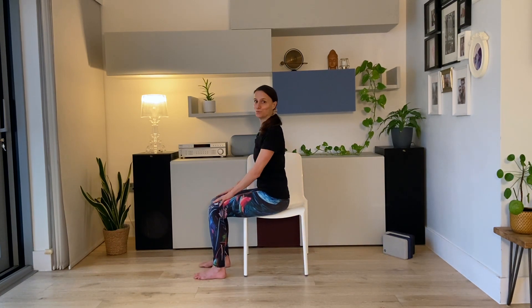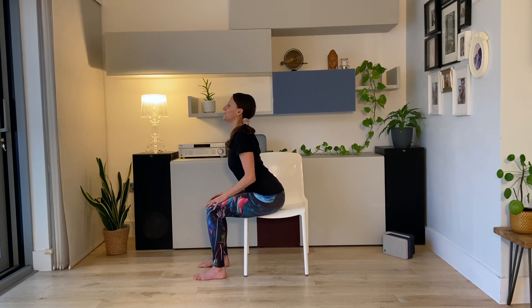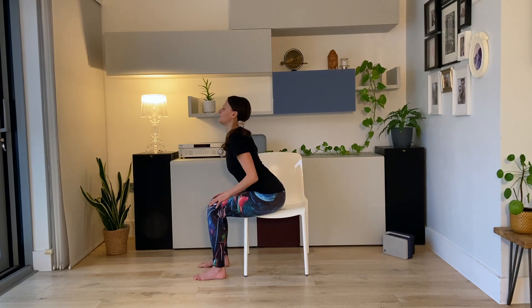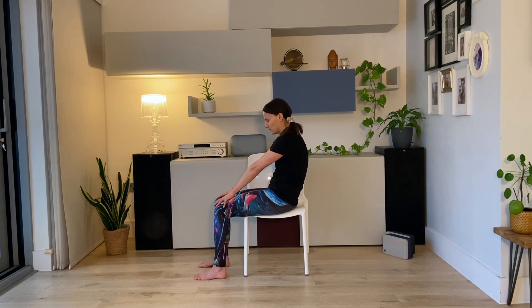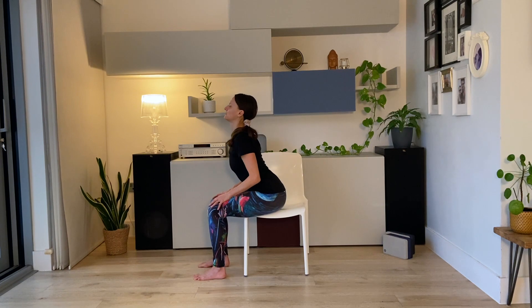Inhale, arch the spine. Exhale, round — chin towards the chest. Inhale, chest forward. Exhale, round. Find your pace; maybe you want to move a little bit faster.